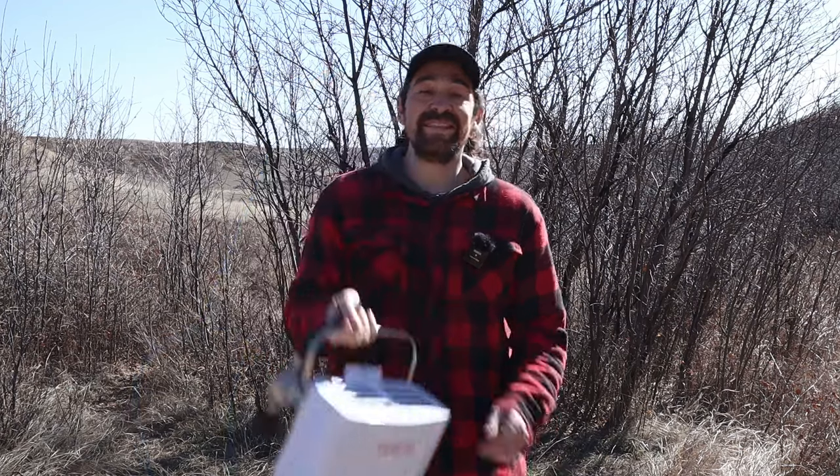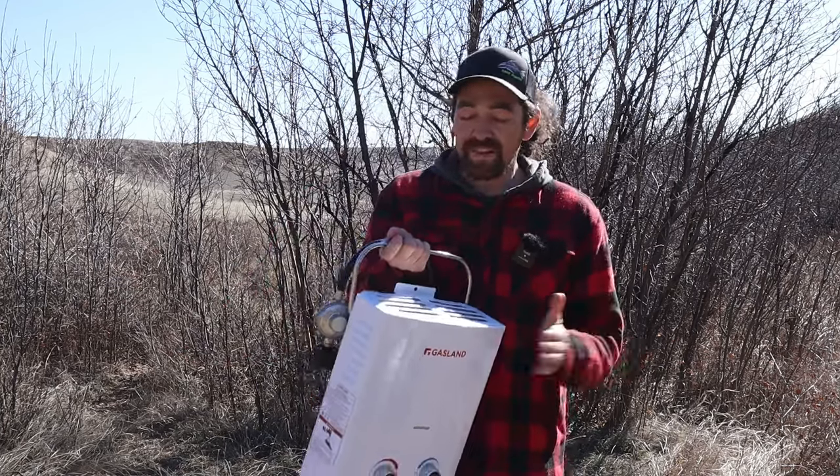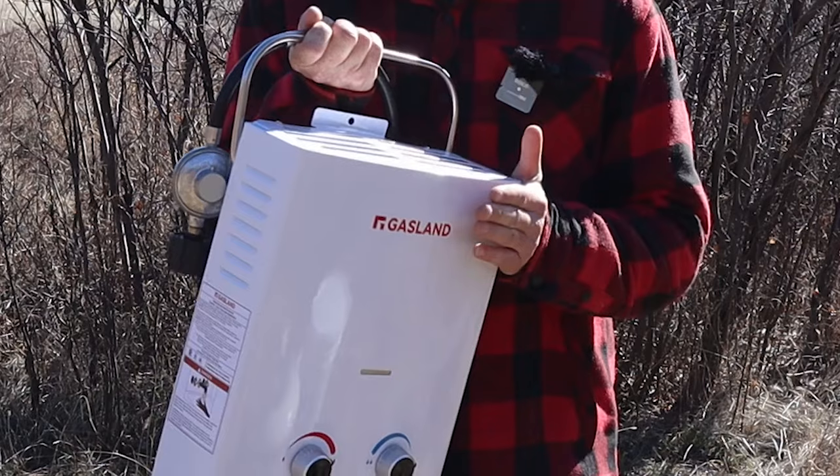To start off, this thing only weighs eight pounds — it's nothing, it's super light and compact. You can throw it in the back of your storage bin however you want to transport it to your location. Every unit is rated differently; this one's rated for 1.3 gallons per minute.